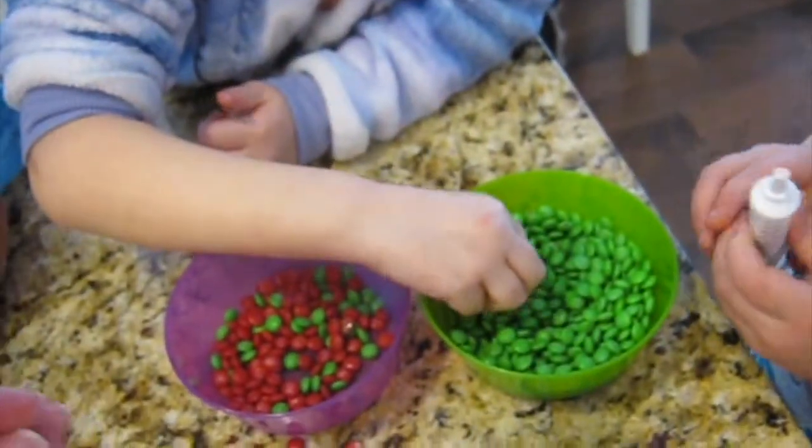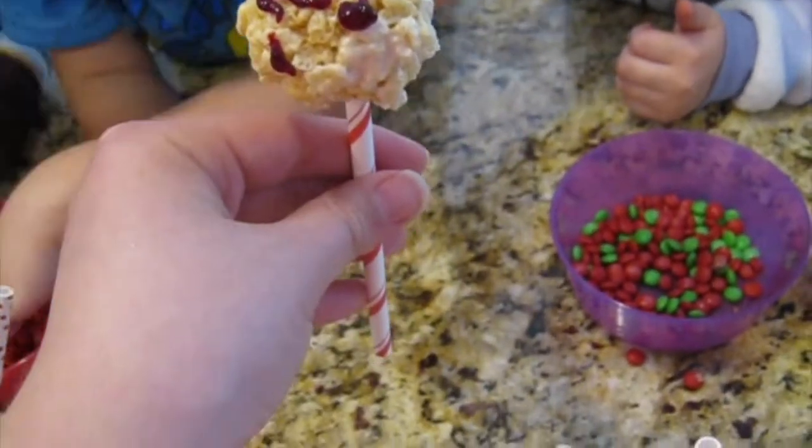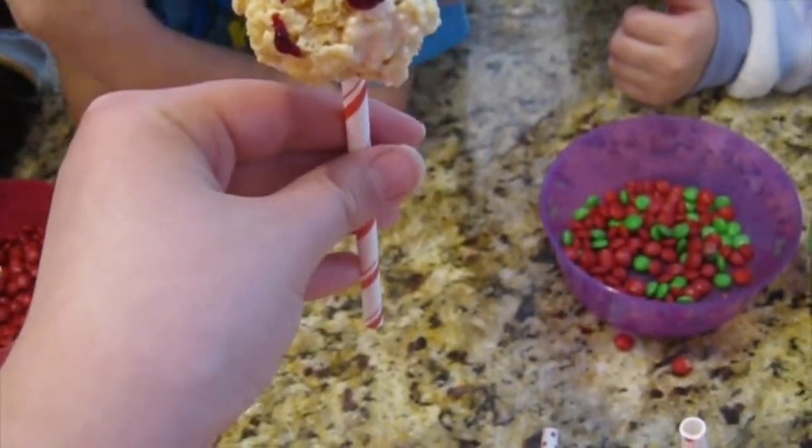I want to put red M&Ms in. We're going to use — or you can go ahead and put a green one on if you want to. No, it's going to be in a pattern — red, green, red, green.